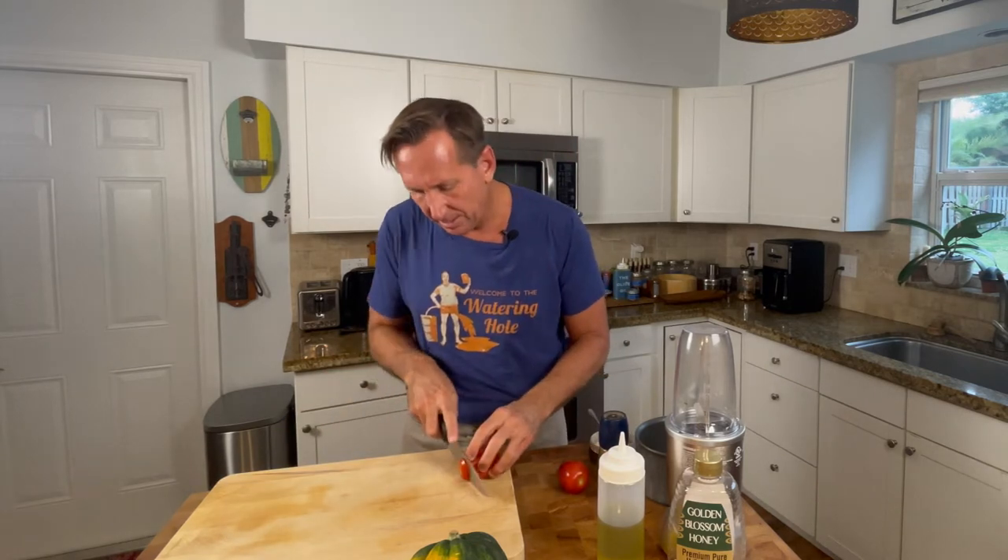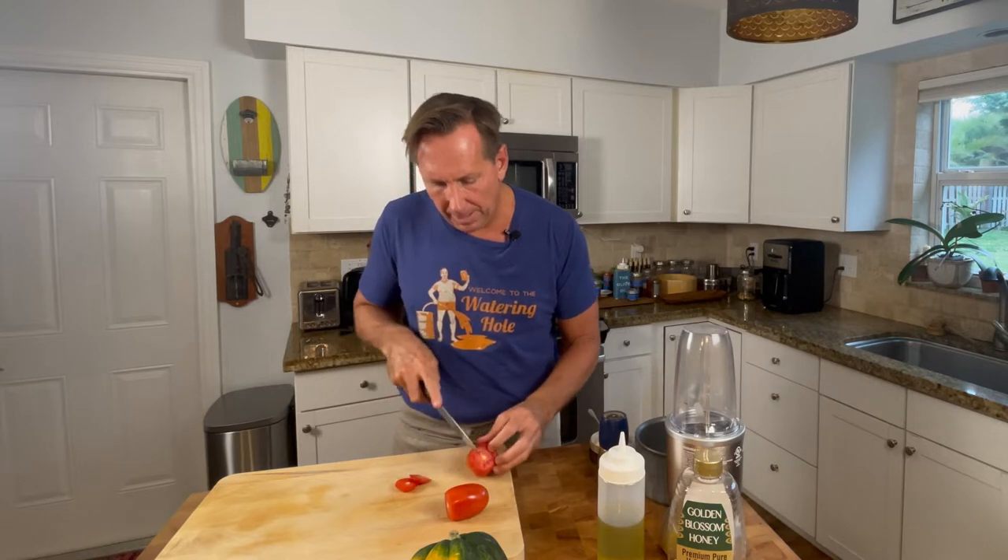The first thing we're going to do on this risotto is we have to have a good stock. Two of the things we're going to work with are mushrooms, and I'm going to use some tomatoes that I had laying around. Tomatoes make a great stock for something like this — they're going to add extra flavor. I'm just going to take the ends of the tomato off and half them. These are Roma tomatoes. I let them sit on my countertop and get really ripe, and we'll just take these and stick them in my NutriBullet.